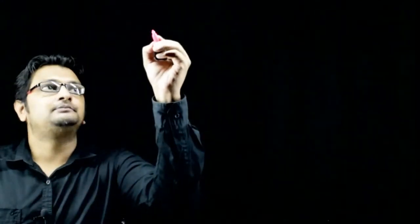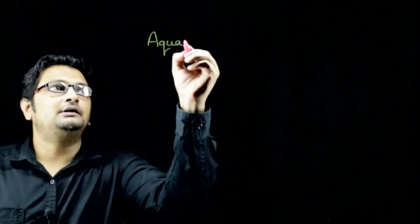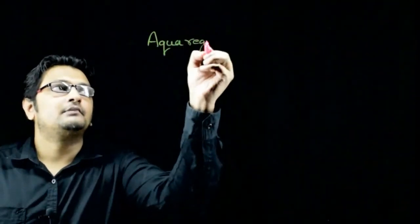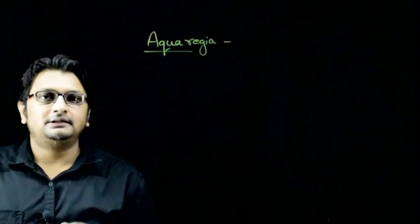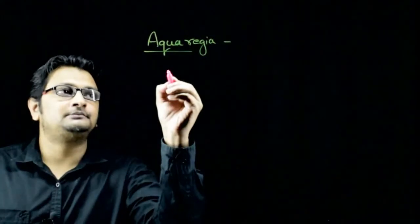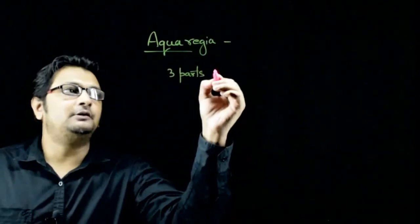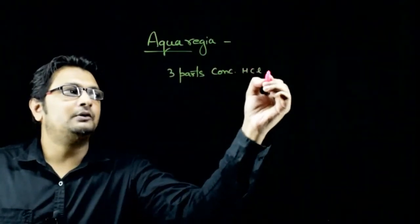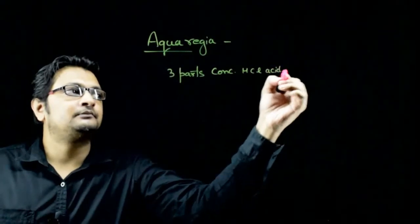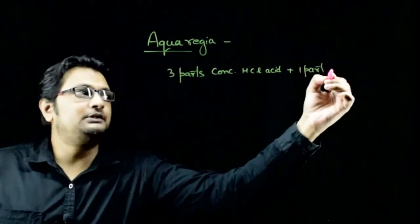In this question, we have to tell what is aqua regia. Aqua regia is a mixture of 3 parts by composition of concentrated hydrochloric acid with 1 part by composition of concentrated HNO3 acid.